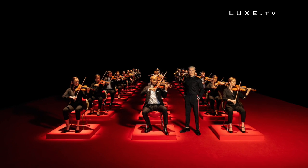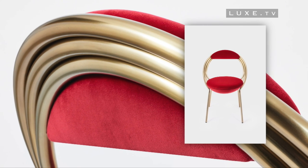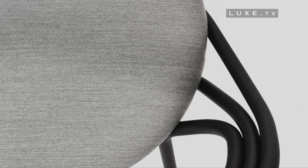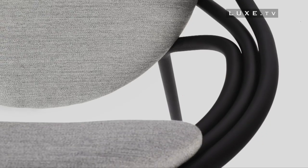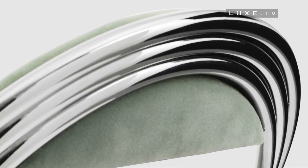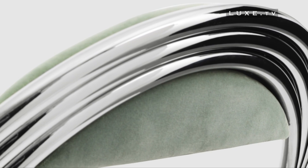Reminiscent of the undulating coils and envelopes of musical instruments — especially the brass instruments of classical orchestras — its outlines were created by three continuous tubes bent by hand, polished by hand, and stacked on top of each other, forming a circular backrest at three levels.